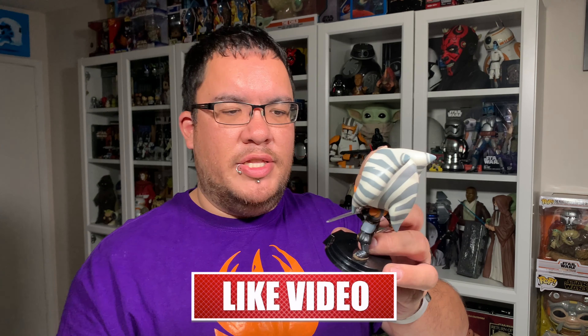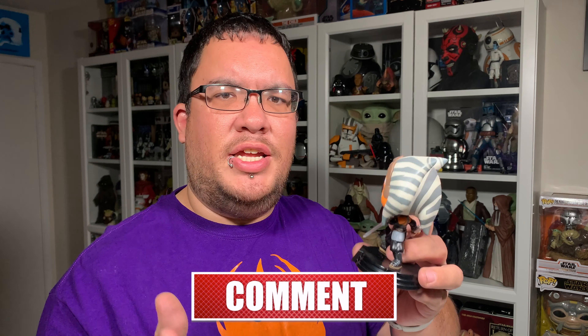In this video, I'm taking a look at the Ahsoka Funko Pop from Star Wars The Mandalorian Season 2.